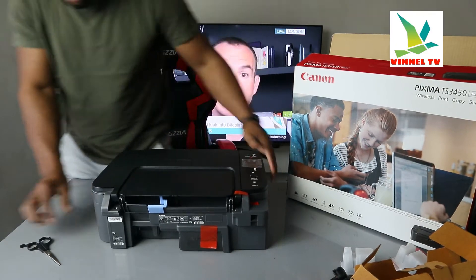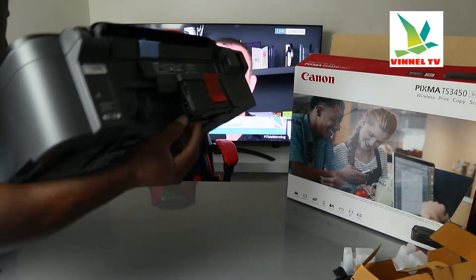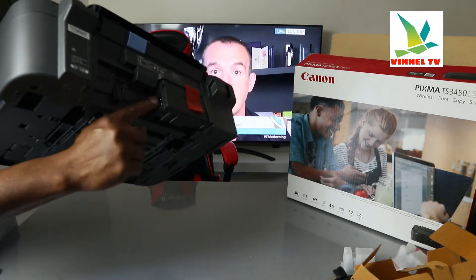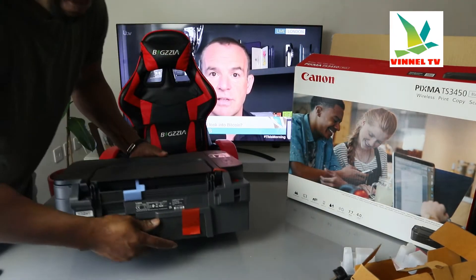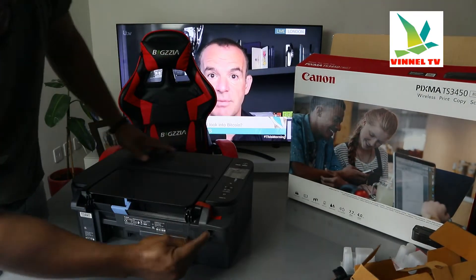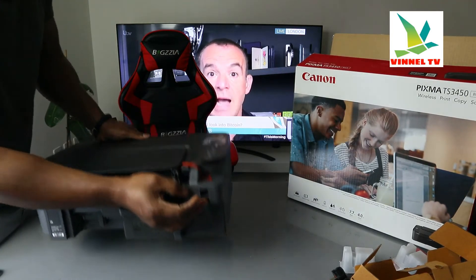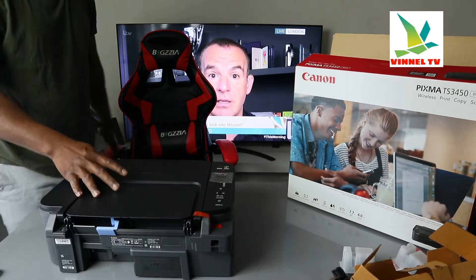Now I'm going to bring the camera close for you to see. This is the plug — it goes in here, right here at the back. This part here is for USB — for the USB cable connection. Unfortunately, the USB cable is not included in the packaging.